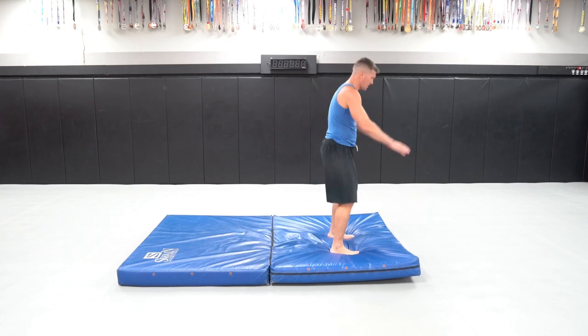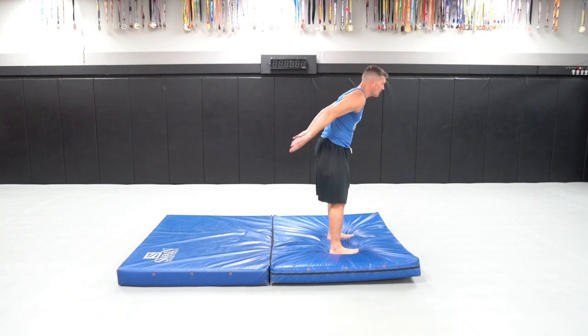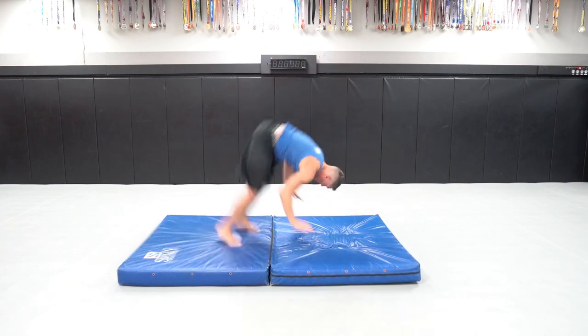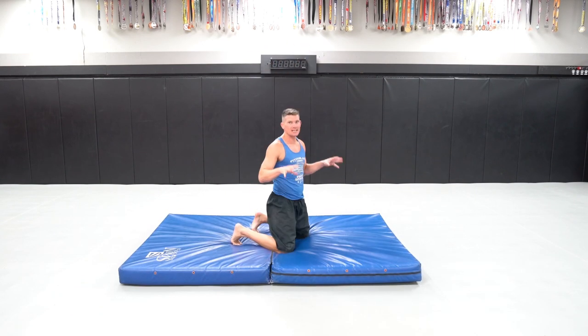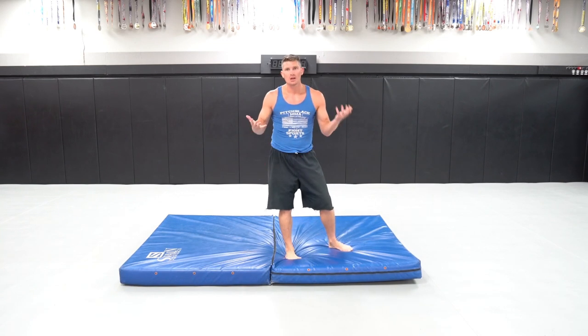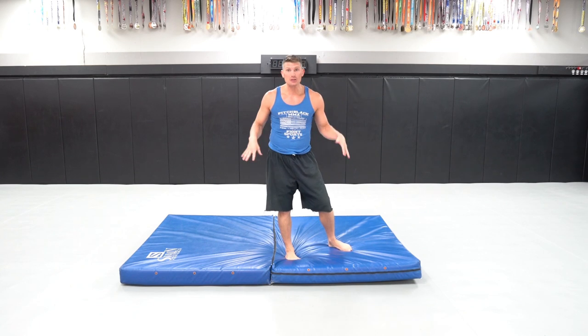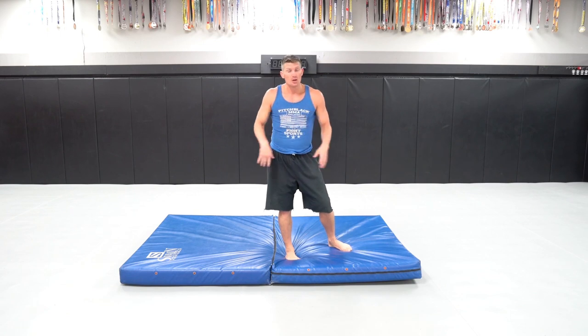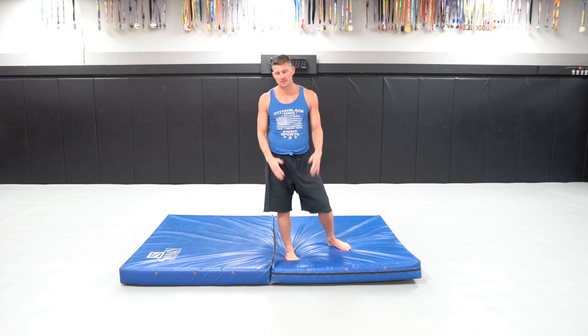Let me show you again the next step: hands, squatting down, jumping back — my feet hit, then I drop down to my hands and knees, seeing the ground. Once you get to this point, you should have the confidence to go all the way back. It's actually harder to cut a backflip on something soft like this because there's a lot of give. So if you can do a backflip on a crash pad or your mattress, you can definitely do it on a more solid surface.